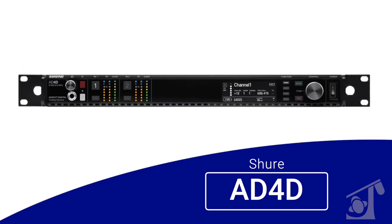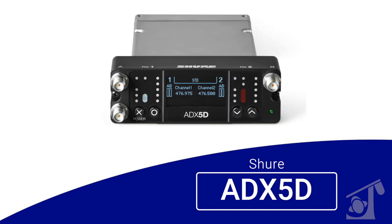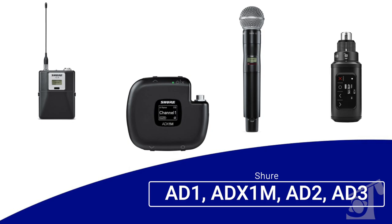Under the Axion digital lineup, we have three different receiver options: the AD4D dual channel rack mount receiver, the AD4Q four channel rack mount, and the ADX5D dual channel portable ShowLink-enabled receiver. Then we have the AD610, which is the dedicated ShowLink access point for controlling your ADX transmitters. We've got the AD1, AD2, and AD3 body pack, handheld, and plug-on transmitters, and then the ADX1, ADX1M micro, and ADX2 handheld style transmitter in the ADX family.